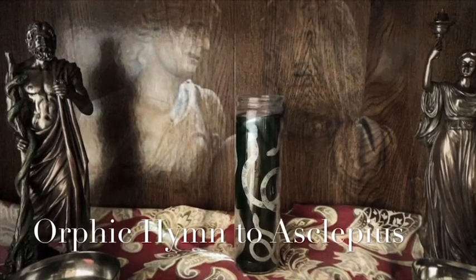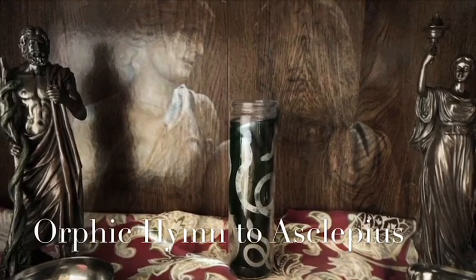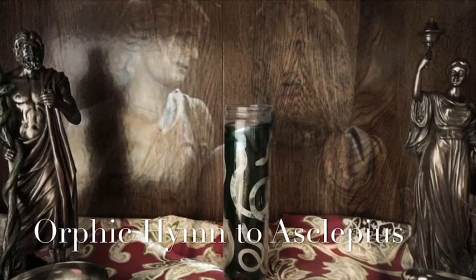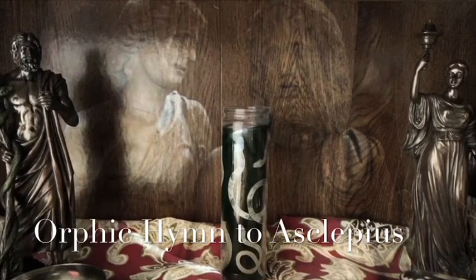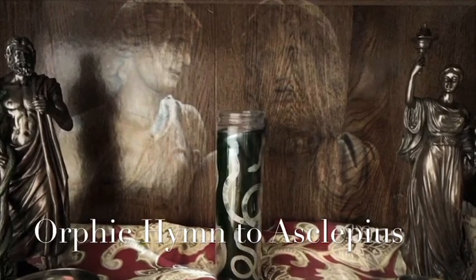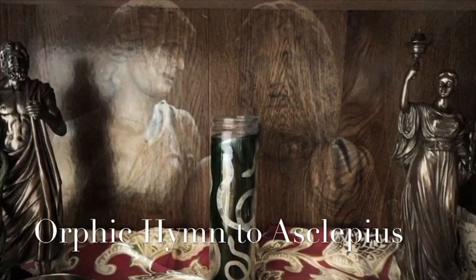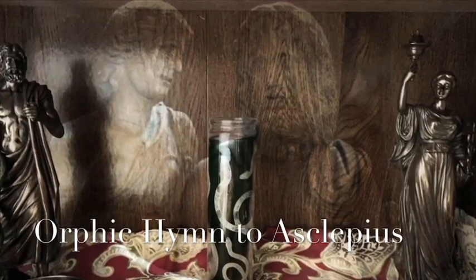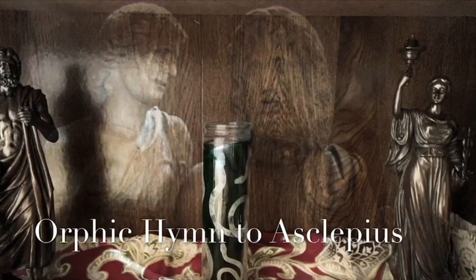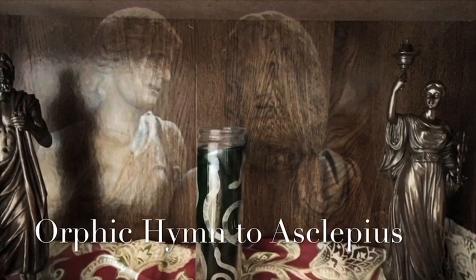Great Asclepius, enraging deadly pestilence restrain. O power, all-flourishing, abundant and bright, Apollo's honored offspring, God of light. Husband of blameless health, the constant foe of dread disease, the minister of woe. Come, blessed Savior, and my health defend, and to my life afford a prosperous end.